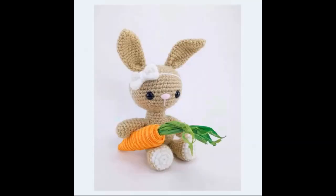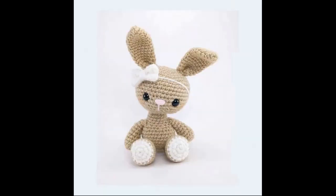I'll go back to the one I skipped earlier — the sweet bunny with the bow hairband and the carrot, which is made with some sort of paper I think. It's not crocheted or made from yarn, that's for sure. Very cute. And here it is without the carrot.